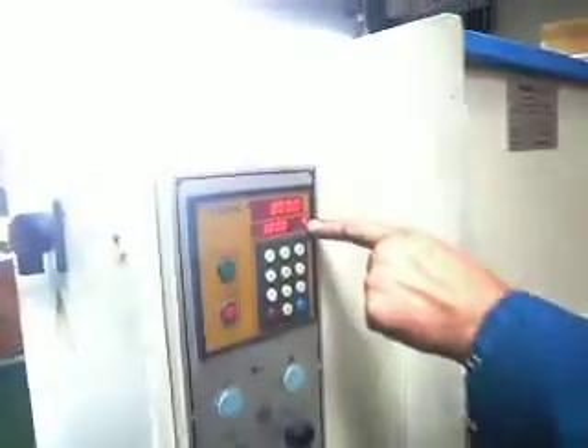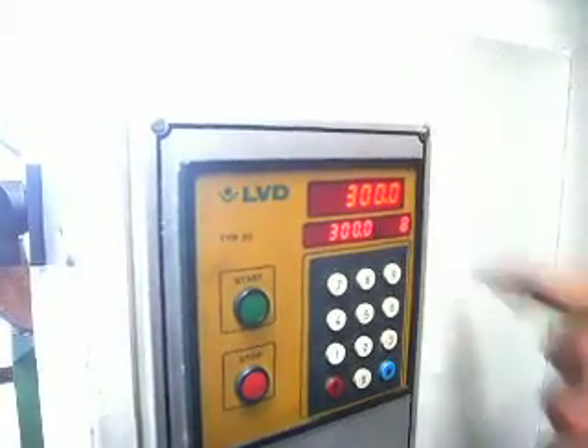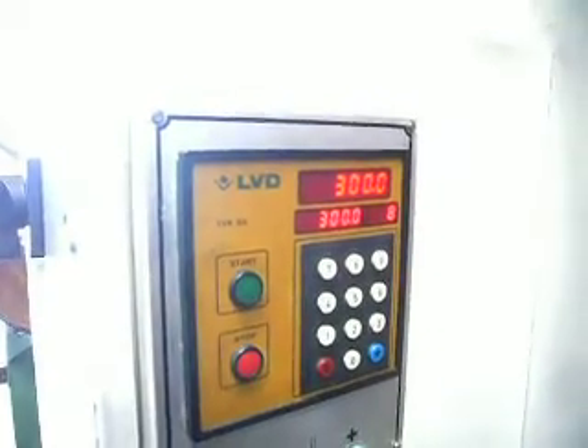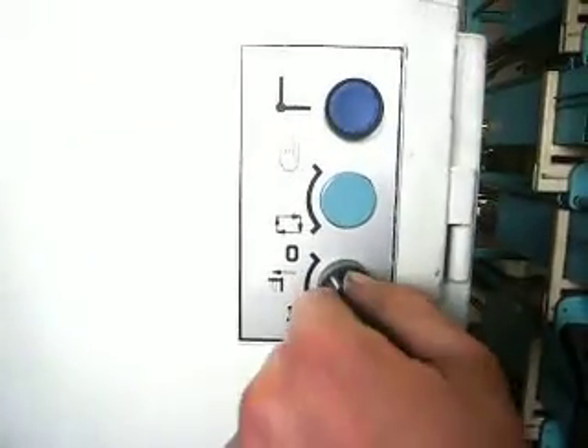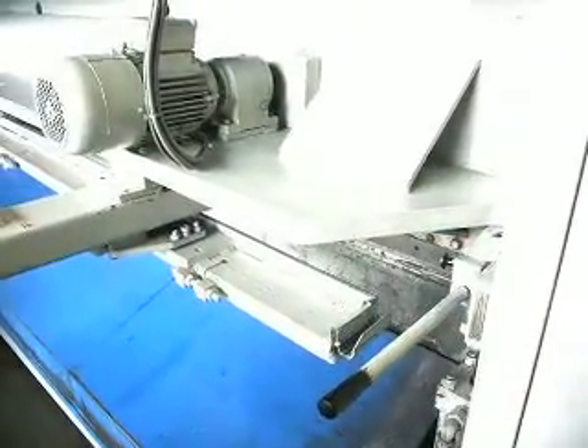Now you can commence cutting. You see the pieces. When you want to have retraction on the back gauge, you put this one at number one. Then when you cut, it's gonna go a little bit to the back.